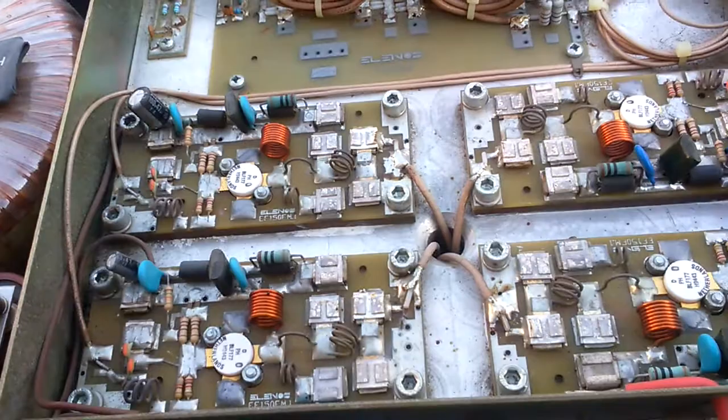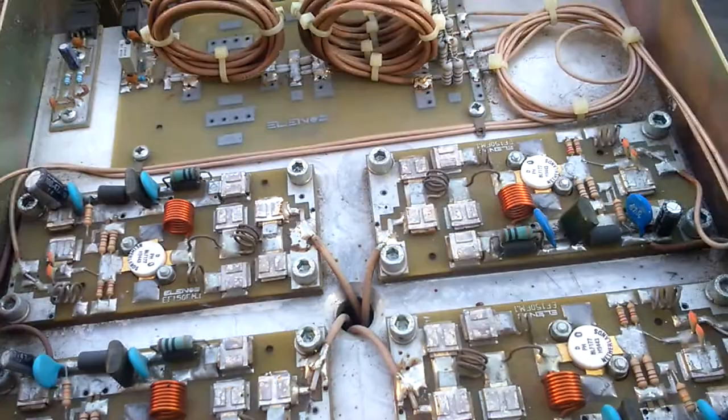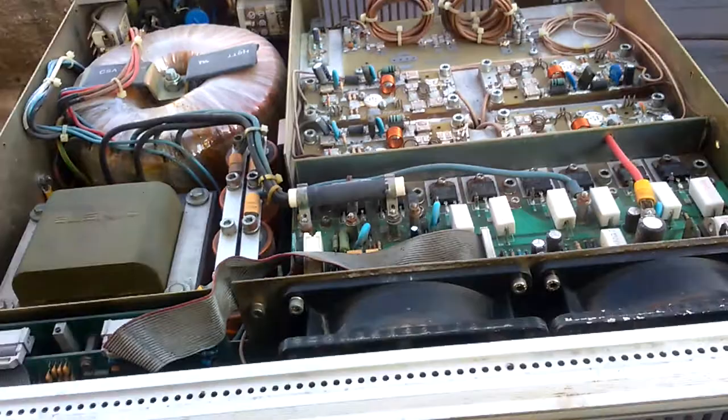For now I have set everything into Class AB1. Also the big fans here are working on 212 volts with a big transformer.